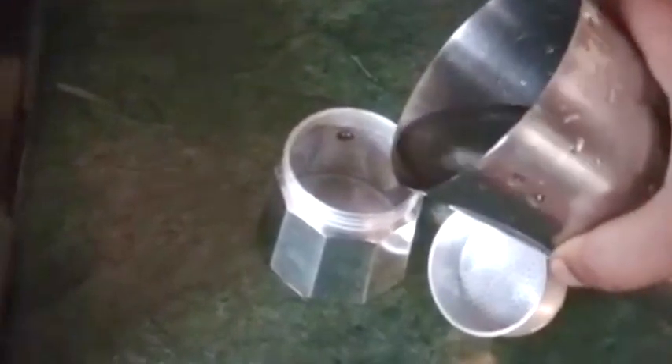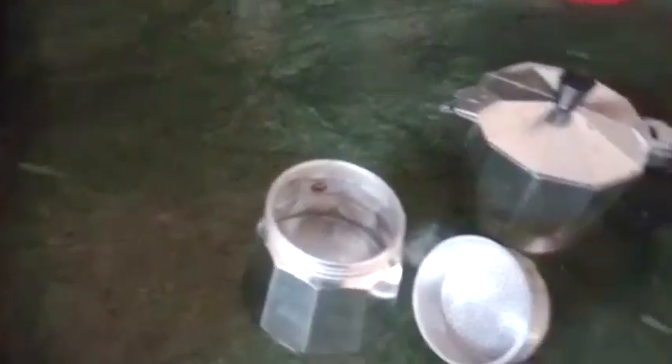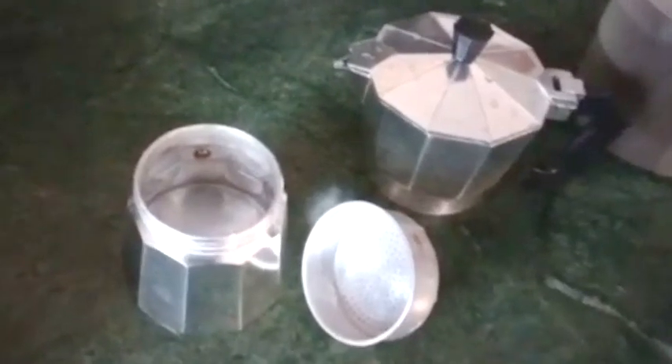Then we will take a little bit of the portion. If you have any questions, you will have a chance to get a little bit. For this coffee maker, you will take 3 cups.